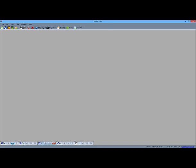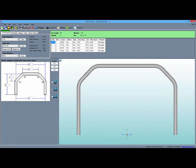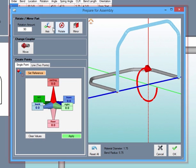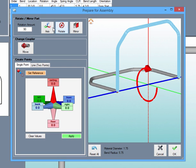We have some previously created parts to show you how to bring them all into our assembly. First, we'll start with a four-bend hoop created in our template designer. All you have to do is go up to the transfer drop-down menu on the icon menu bar and select the assembly you plan to work with. Then our transfer window appears, where we can position our part any way that we want before sending it into the assembly.